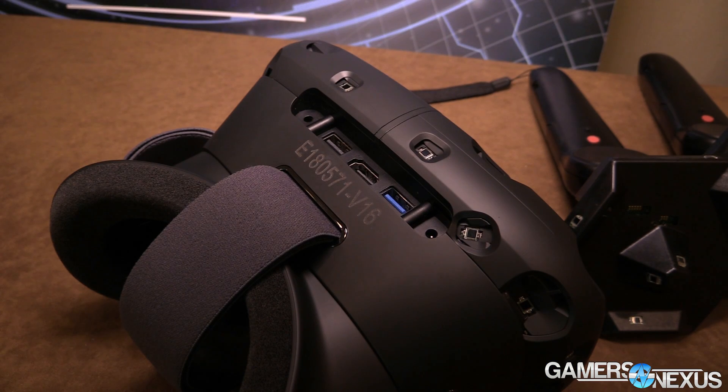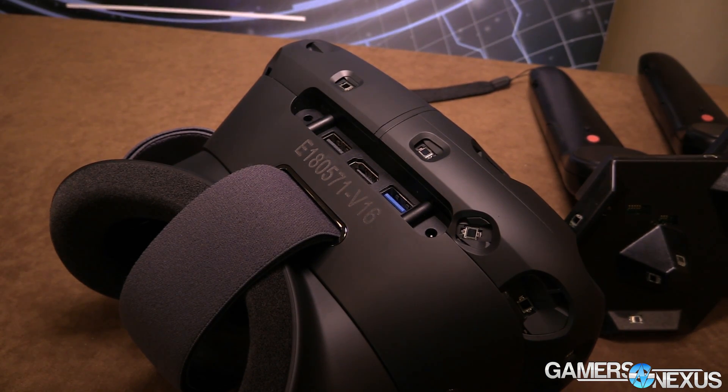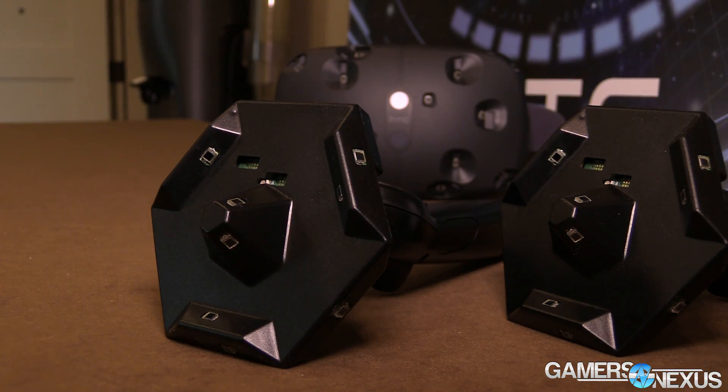It's got a couple of different inputs and outputs — three plugs that matter: USB 3 for data transmission to and from the PC, HDMI for audio/video, and then power. There is also an audio jack.